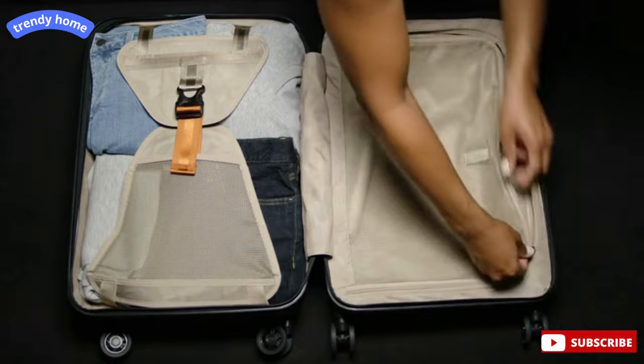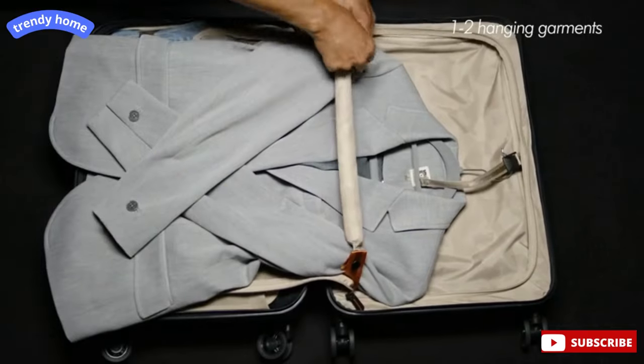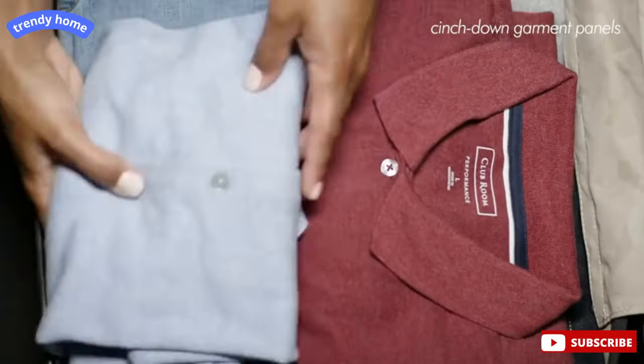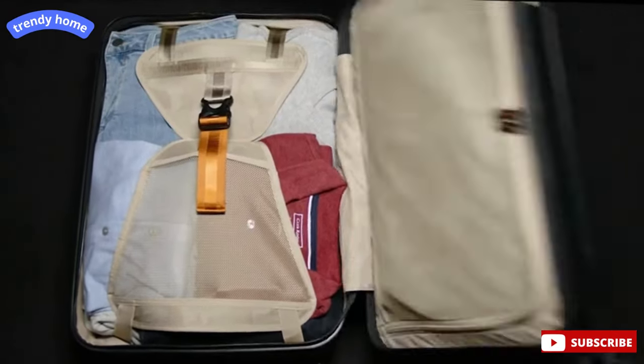There's a top lid mesh compartment which can be used for additional organization and packing, or as a suitor compartment where the webbing strap holds one to two hanging garments. The main packing base of the bag features wide-meshed, cinched-down garment panels with a simple single-strap buckle closure to secure clothes in place, minimizing shifting in transit and reducing wrinkling.